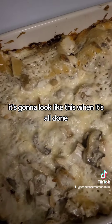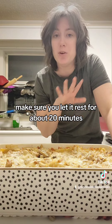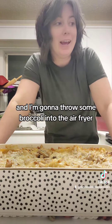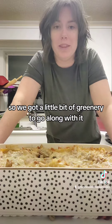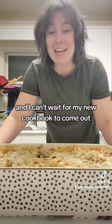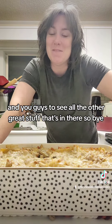It's going to look like this when it's all done. After you take it out of the oven, make sure you let it rest for about 20 minutes, then serve it up with a little bit of garlic bread. I'm going to throw some broccoli in the air fryer so we've got a little greenery to go along with it. I hope you guys have enjoyed this recipe — I can't wait for my new cookbook to come out and for you guys to see all the other great stuff in there. Bye!